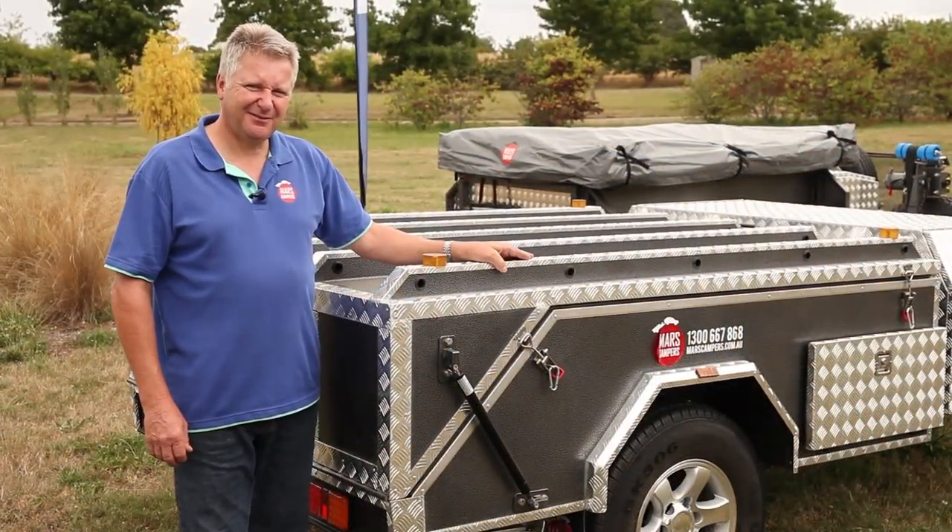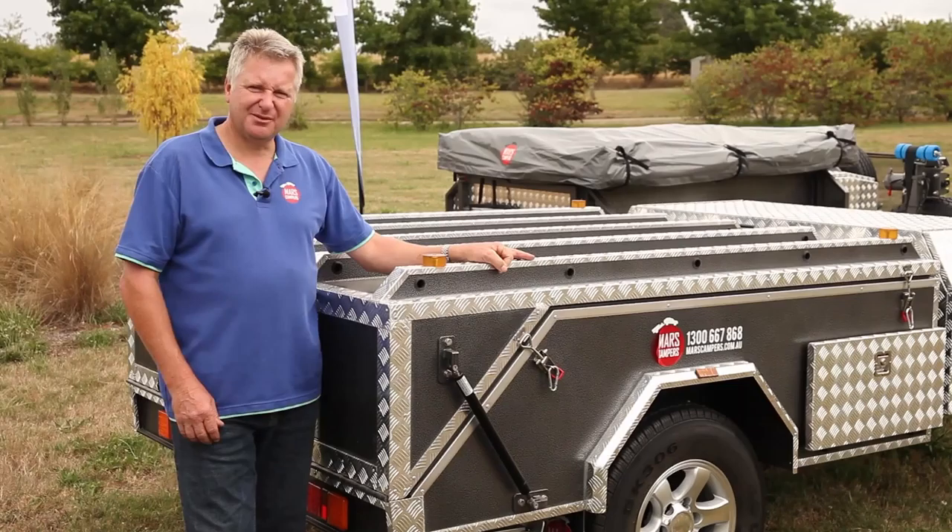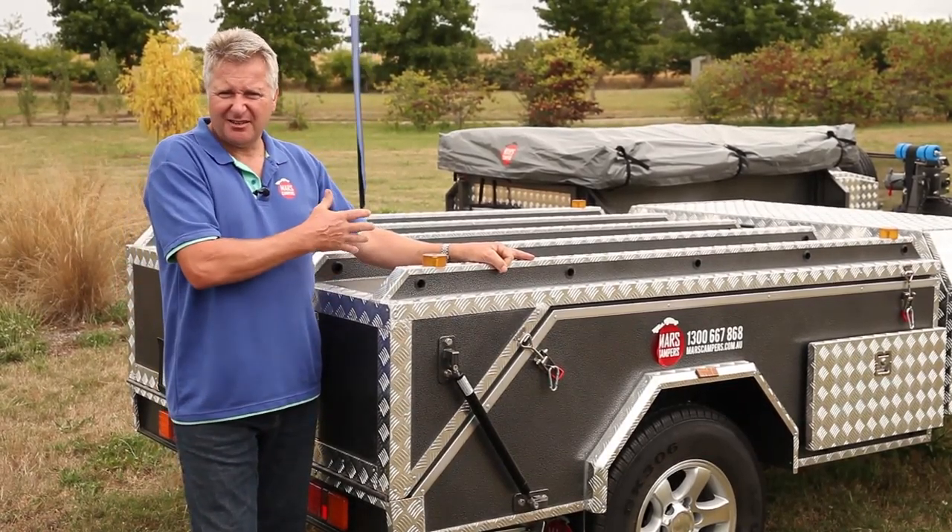In the example of this hard floor trailer, it's easy to store your boat, bicycles or your heavy luggage straight onto the roof.